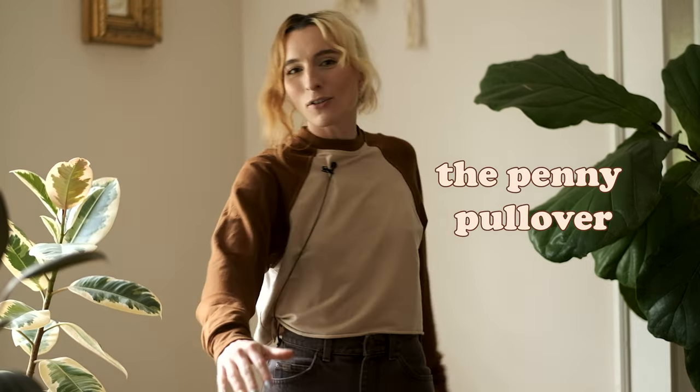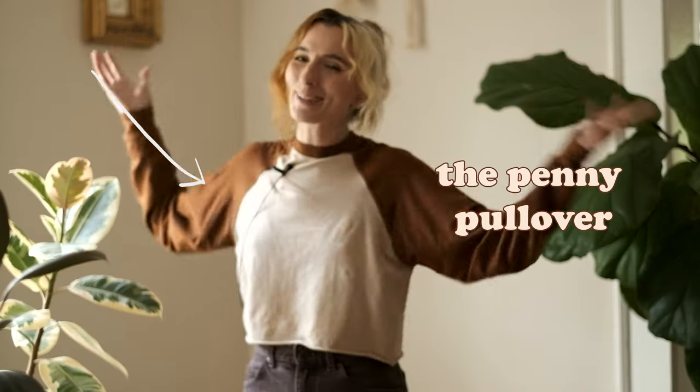Hello and welcome to Stuff Time. My name is Stephanie and today I'm going to show you how to make this sweater. It is the Penny Pullover and it is my very first pattern.